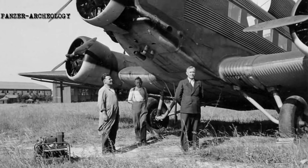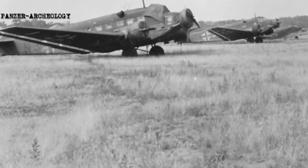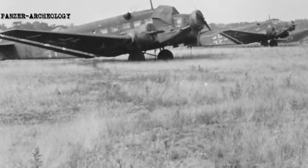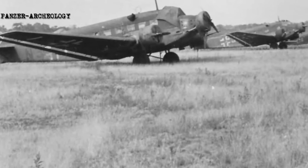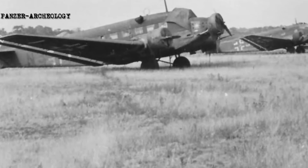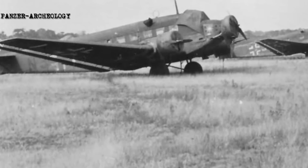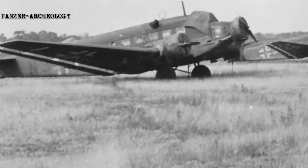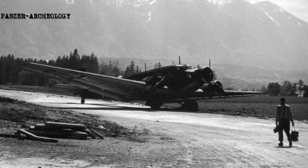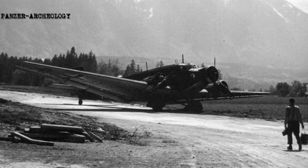During its service with Lufthansa, the Ju 52 had proved to be an extremely reliable passenger airplane, contributing to its adoption by the Luftwaffe as a standard aircraft model. In 1938, the 7th Air Division had five air transport groups with 250 Ju 52s. The Luftwaffe had 552 Ju 52s at the start of the Second World War. Though built in great numbers, the Ju 52 was technically obsolete. Between 1939 and 1944, 2,804 Ju 52s were delivered to the Luftwaffe.